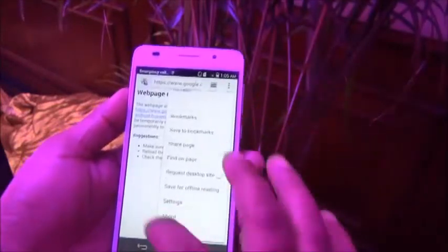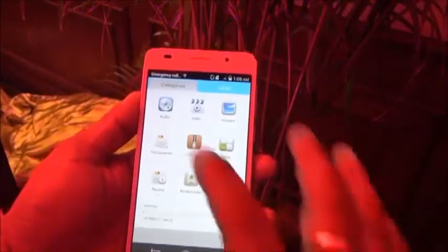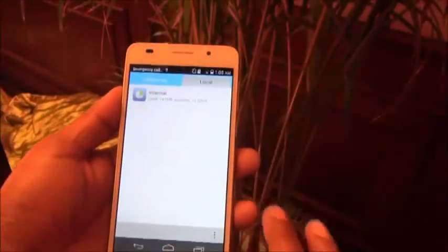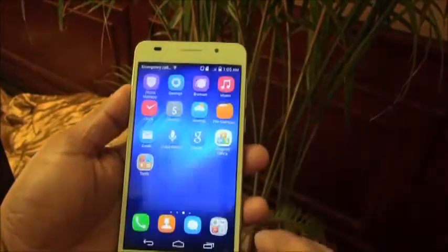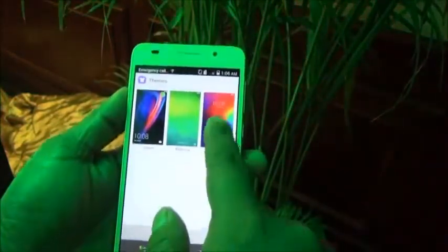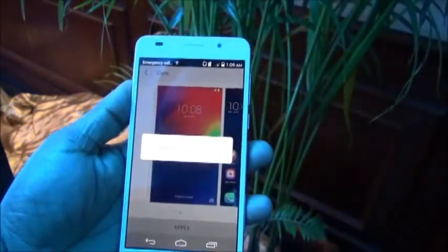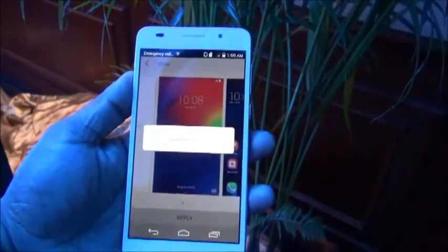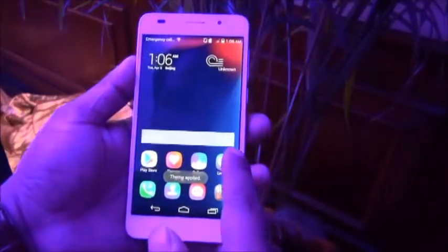We're not connected right now, but I'm just trying to give you a quick overview of all the apps. You also have a Phone Manager, your contacts, and a lot of themes. I can go ahead and apply one of these themes — you can see the wallpaper change and everything. Applying themes can become slightly cheesy, but it works.